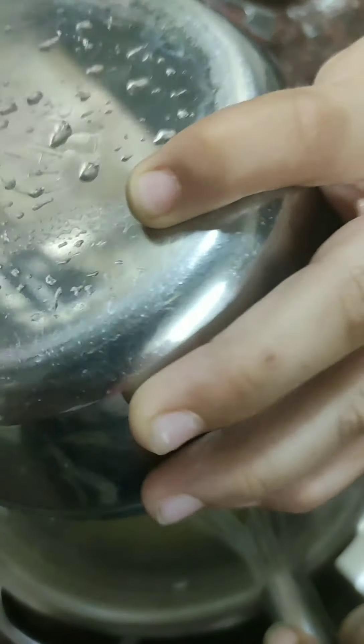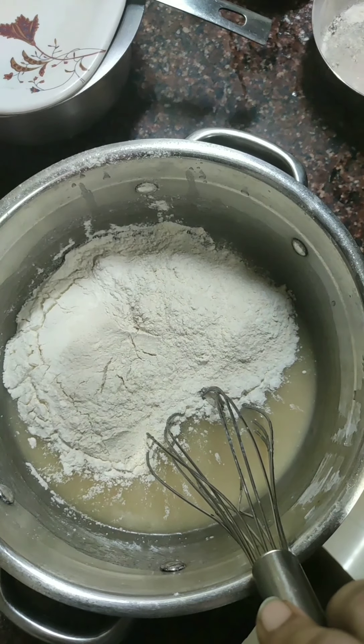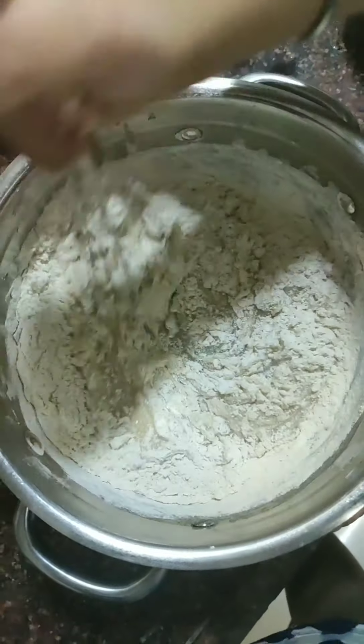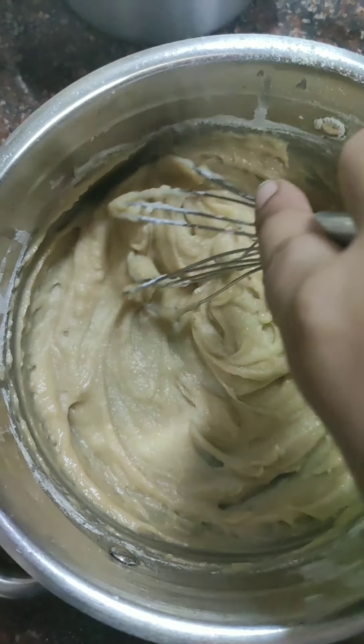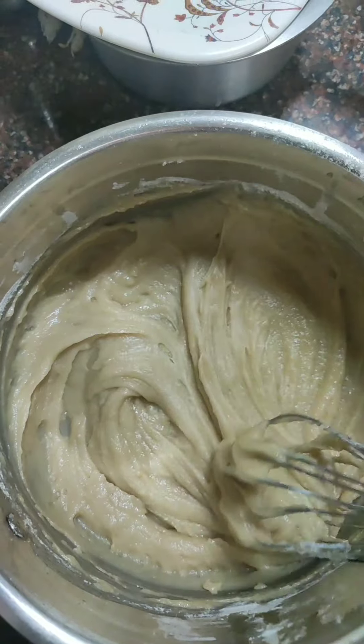Here we have half maida and half atta. If you want, you can take the whole flour, but the cake becomes a little heavy. We will mix it well, and we have added baking powder and baking soda. All measurements are in the description box — you can see them from there.